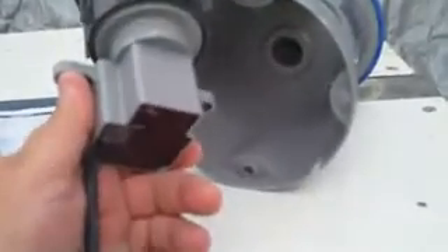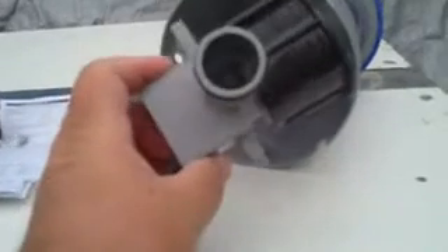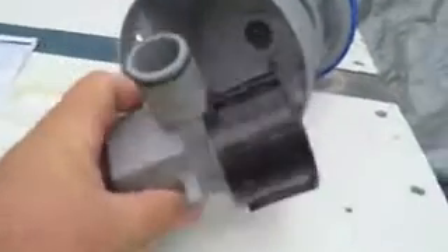These are supposed to be a constant pump — work for eight hours, ten hours, all day long, 24 hours a day till they die — at $30 a piece. I thought that was a pretty good acquisition. I'm looking forward to putting it on my tank.